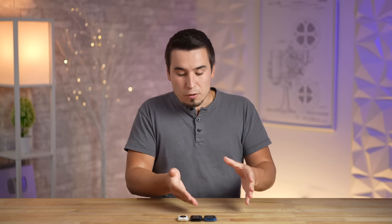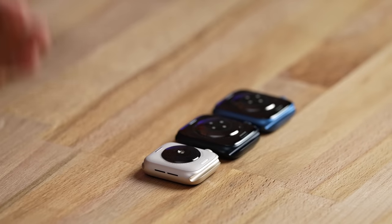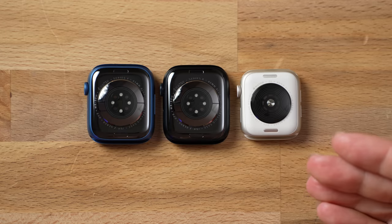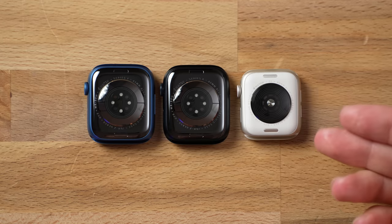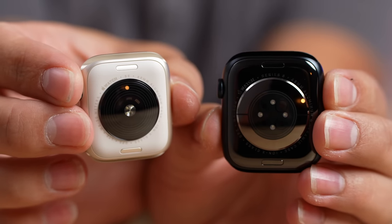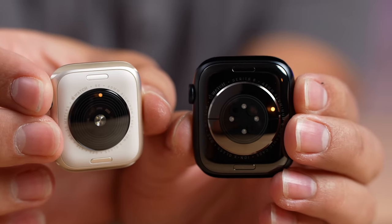Compared to the Series 8, where it's a $100 upgrade for cellular, so you're paying at least $500 for that model. You could get the Series 7 with cellular discounted on Amazon right now. One last difference I can see is that the SE has the second generation optical heart sensor, a different design compared to the newer one on the Series 7 and 8, which also have the special ECG sensors.